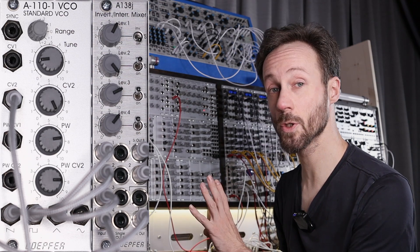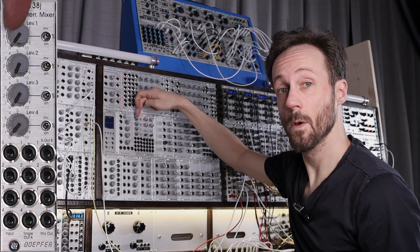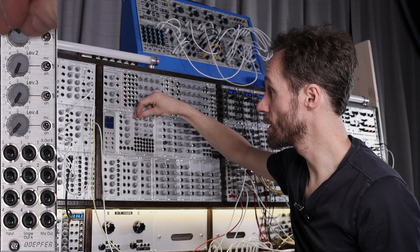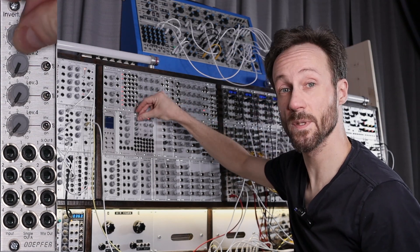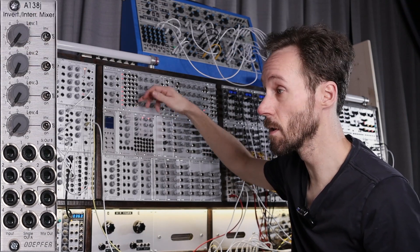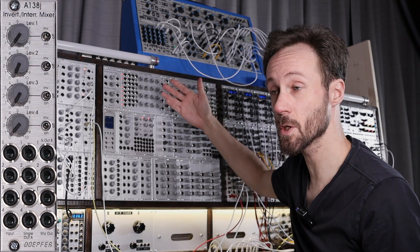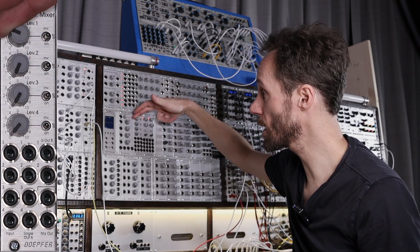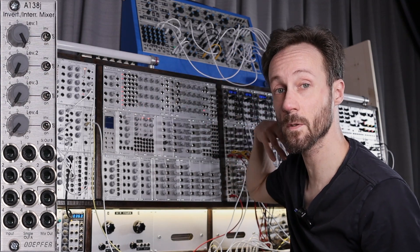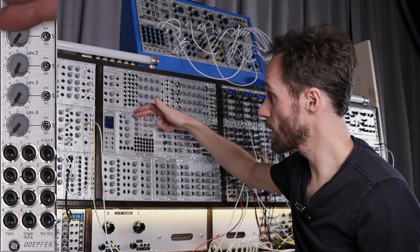Let's go over the module and what all the knobs and switches do. We got four knobs and the knobs are attenuators. They go from 0 to 10 — 0 meaning there's no signal going to the mix, the attenuation of the channel is at 0. And then it goes all the way up to 10, where it just passes through the signal fully. We have four of them because we have four channels.